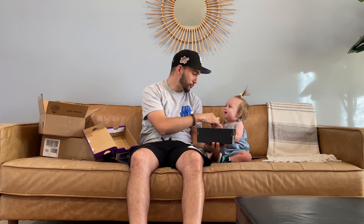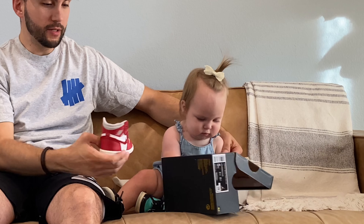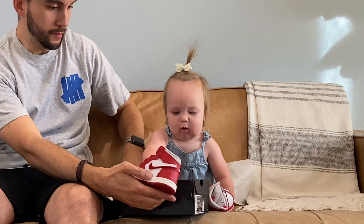I got you these a while ago and these are also a 5C, so we're going to be good on 5C shoes for a while. Without further ado, sis, here you go. Open it — there you go — pull it out. She is far more interested in the box, and that's completely understandable because she is a baby.